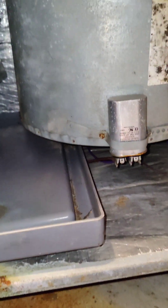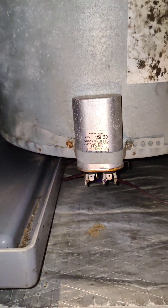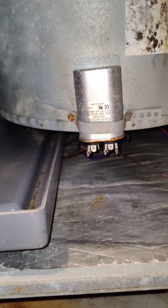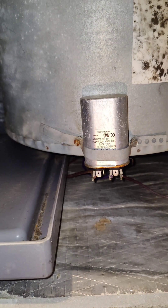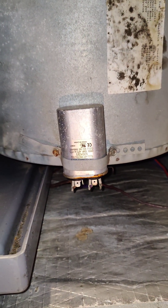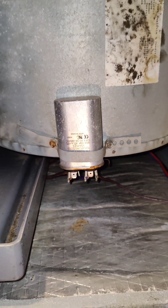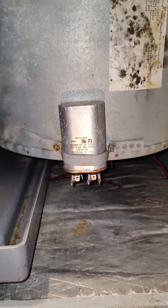So I tracked down my issue. My outdoor blower fan — my outdoor fan motor was blowing, and my compressor wasn't coming on. So I changed out the capacitor, got that going, compressor's running, everything.